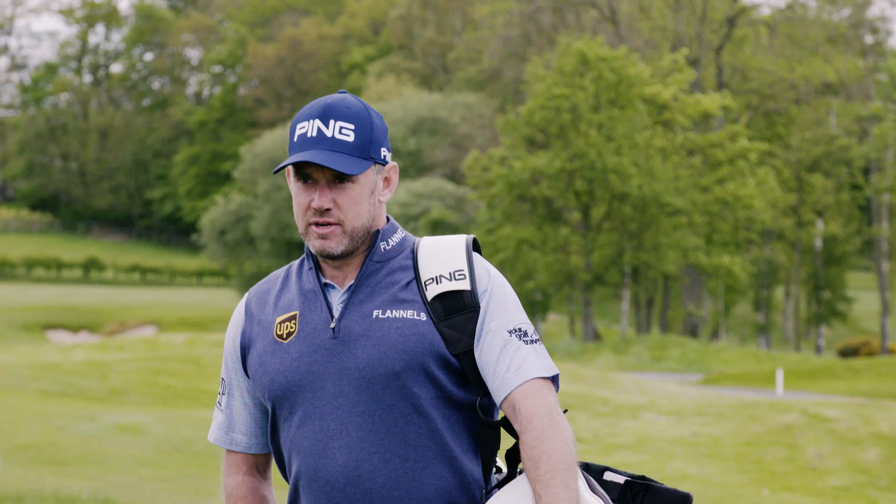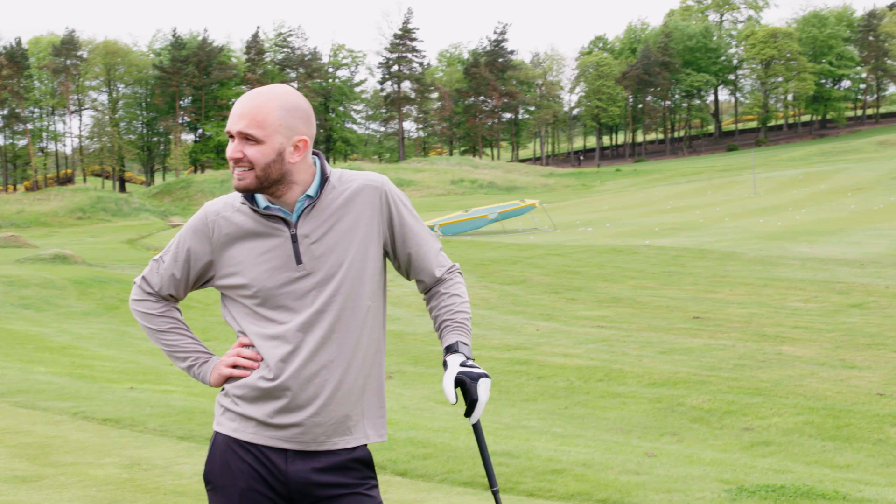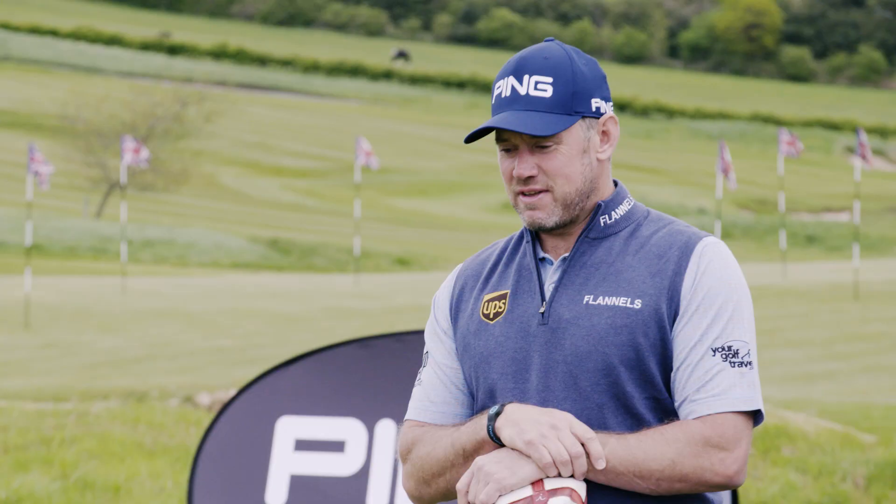What's going on here then? What are you doing in my bay? Lee Westwood — we're just doing a bit of fitting with Craig. In my bay? In your bay. We'll have to have a challenge then. If you beat me, I'll let you stay. Okay, you're on.